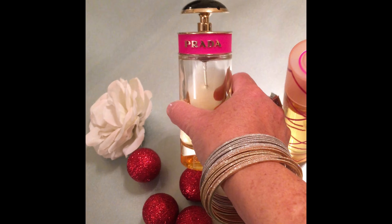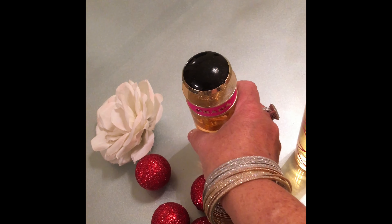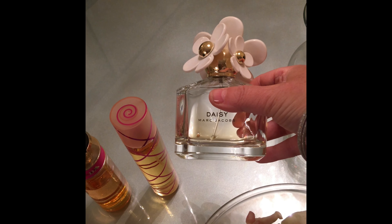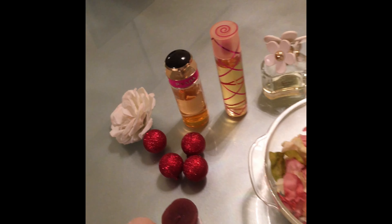I have my favorites here — Prada Candy, mmm, love the smell; Pink Sugar, mmm, candy again; and if you want to be more floral I've got Daisy by Marc Jacobs, so you can choose whichever one you would like.